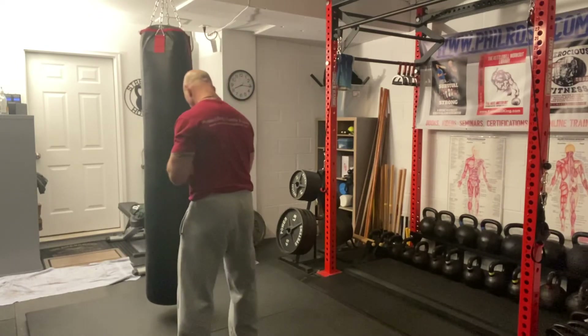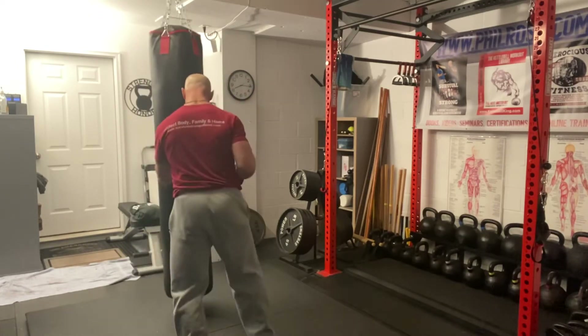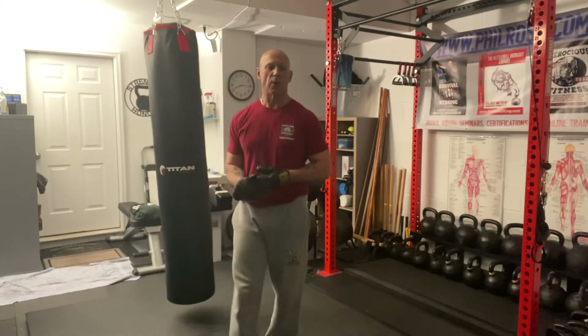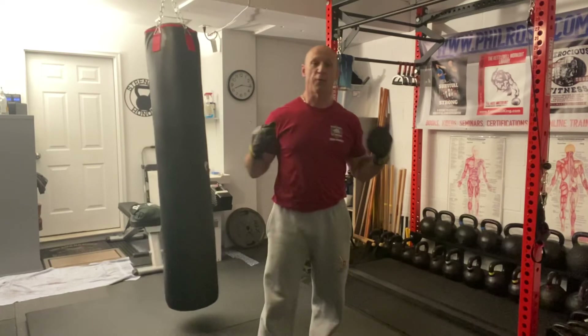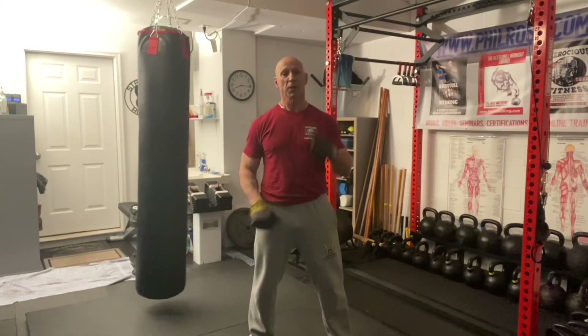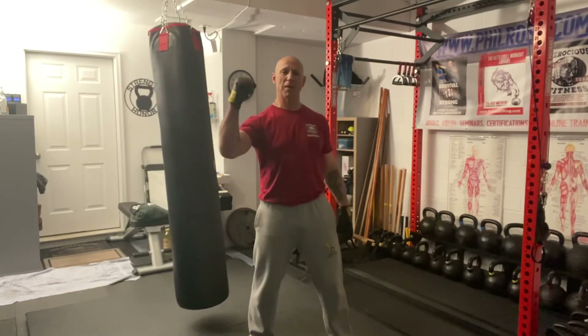Showing the other side — step across. That's our four punch, otherwise known as the body shot. Enjoy your training — strength and honor.